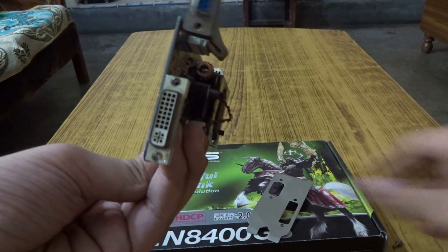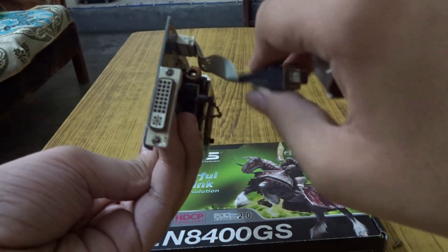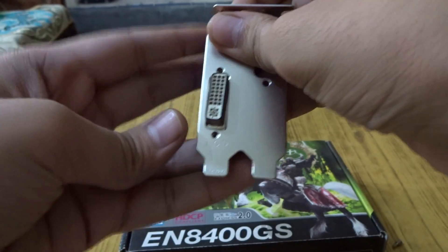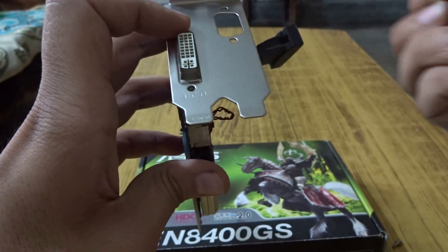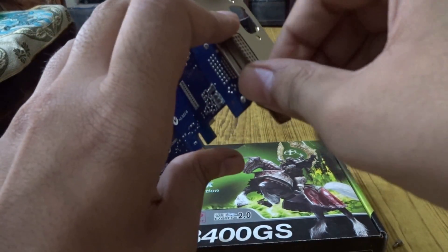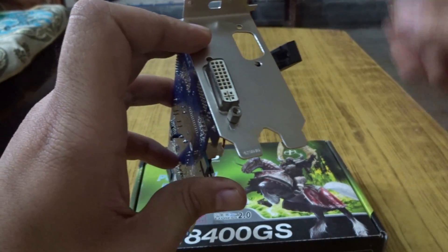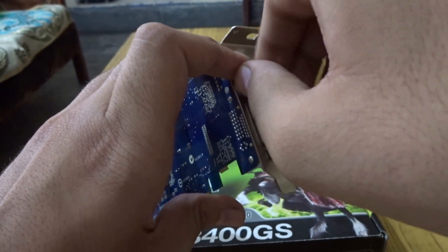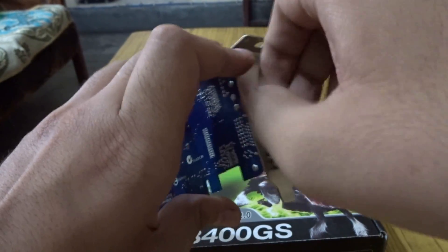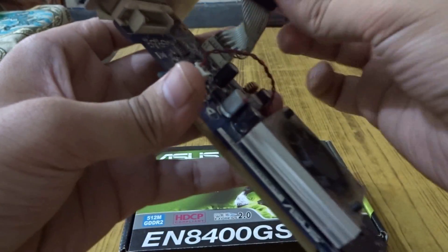The bracket comes off like this. Now align the new bracket and install it with the screws you have. Get it fitted into place — tighten them with your hands only first, that'll do for now.